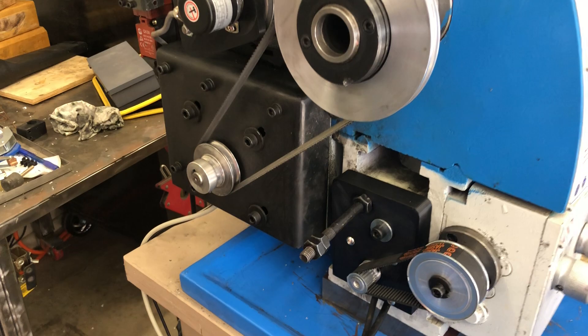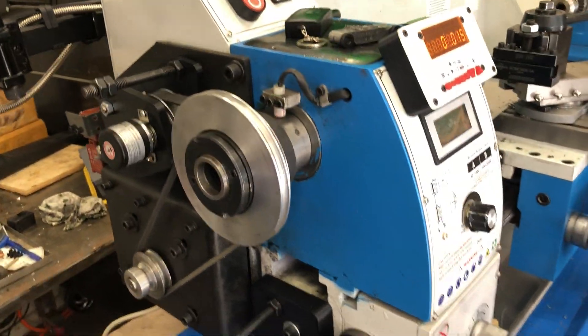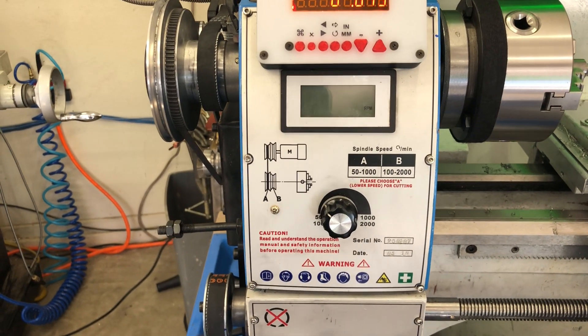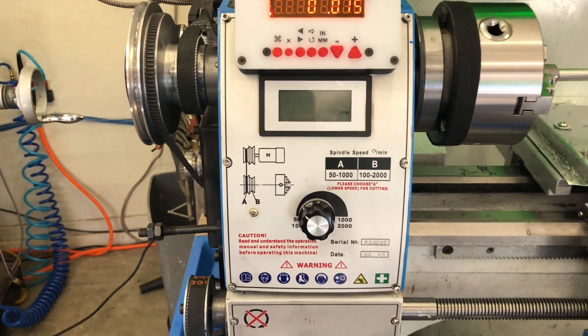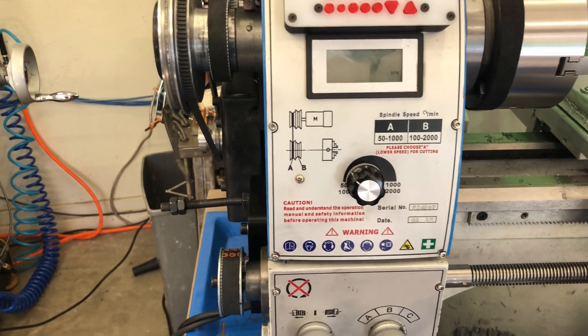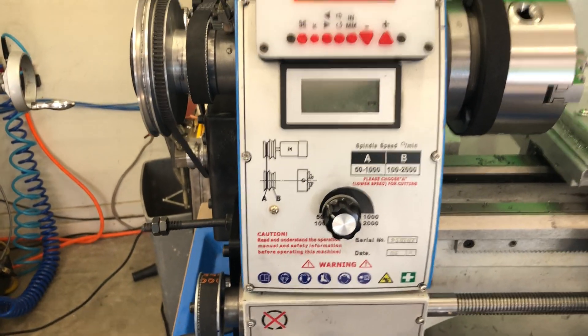Thank you James for the excellent work — this is a beauty. I'm so glad to be able to change through different threading configurations without having to go through all the gear changes. It's a winner. Thank you very much, have a good day.